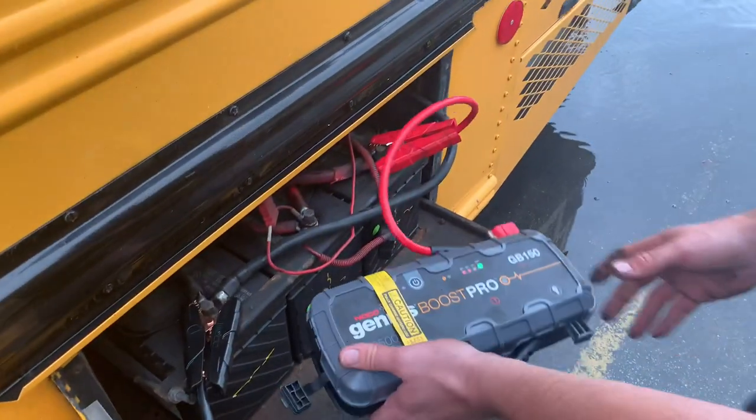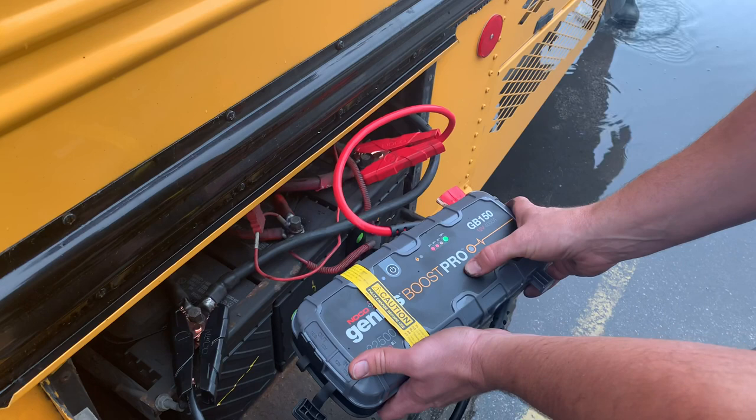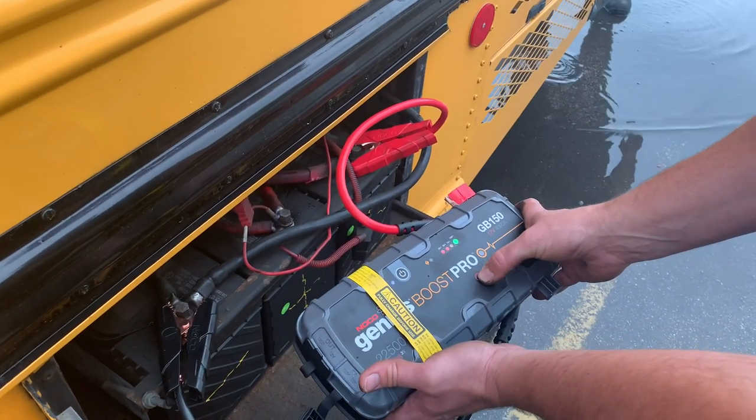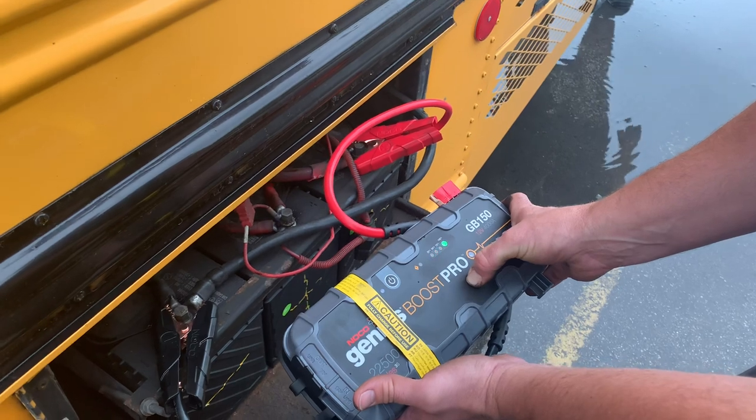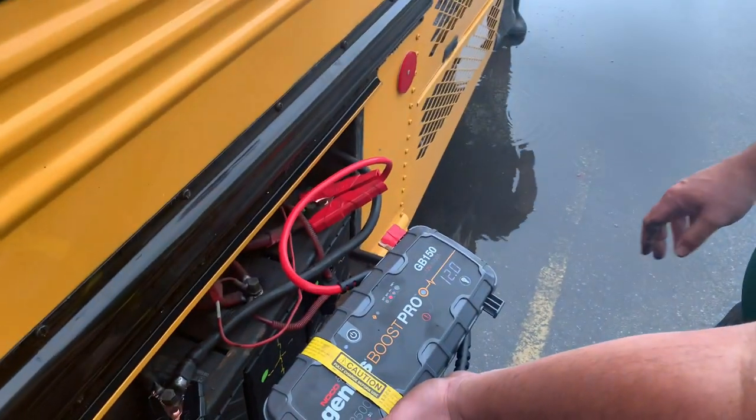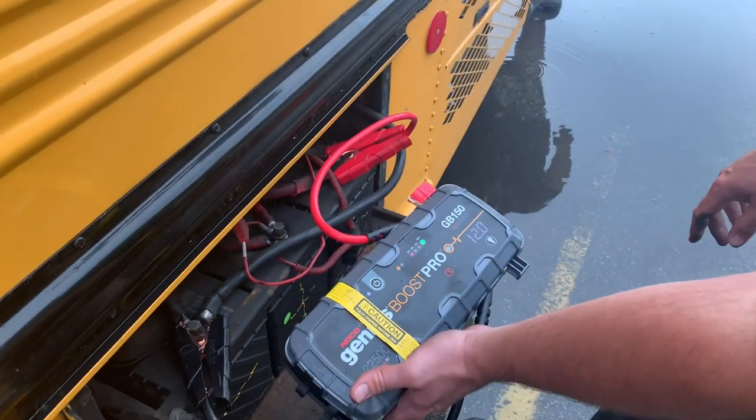We're on the right ones there — positive. You've got to override it? Yep. Do you have to hold the override in? Alright, go ahead. It's actually 12. That's true power to it.